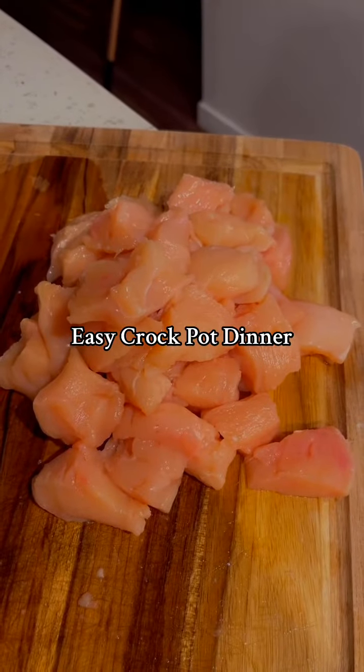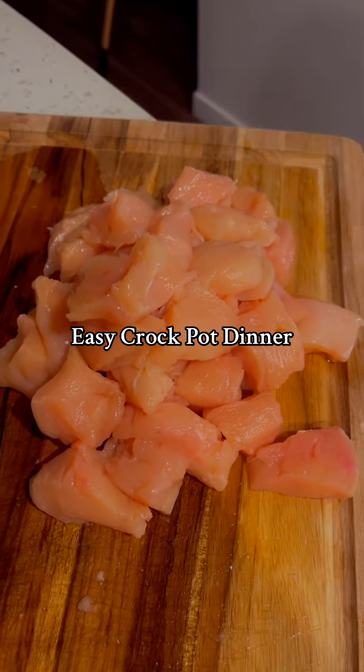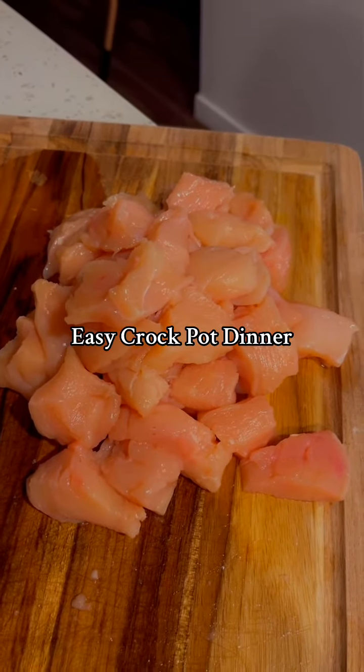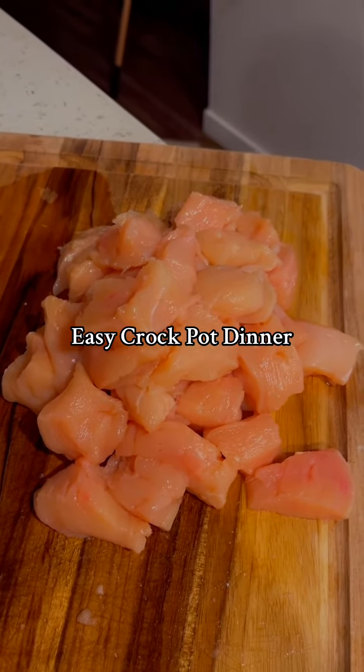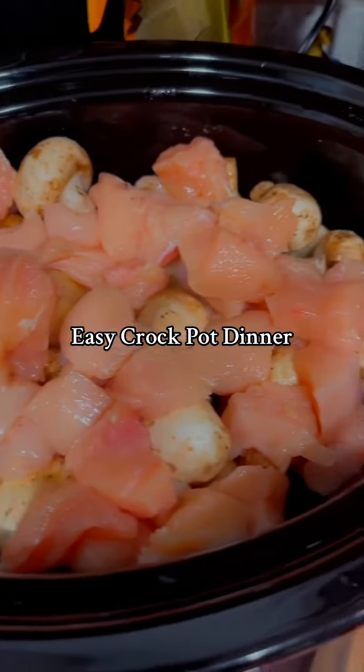Cut the chicken into little cubes like this. I did three chicken breasts. I do recommend doing it frozen just because it will cook a lot faster if it's thawed, but we had to get rid of this meat. Now that the chicken is spread across the top, time to cook it.